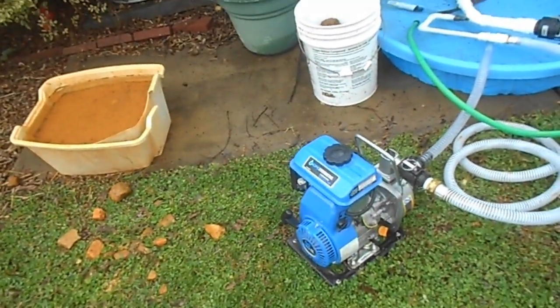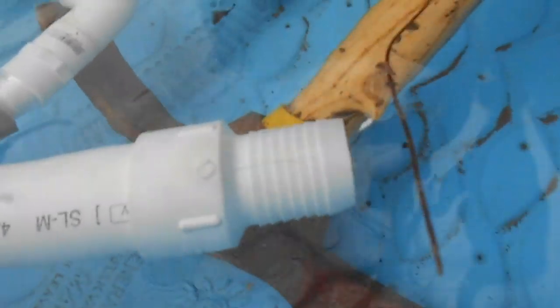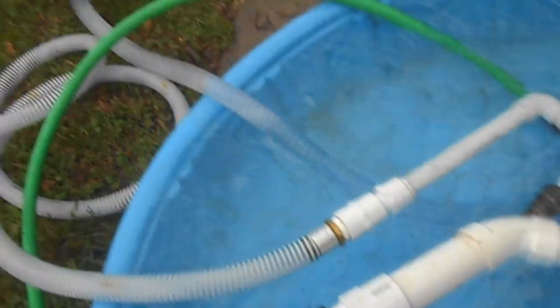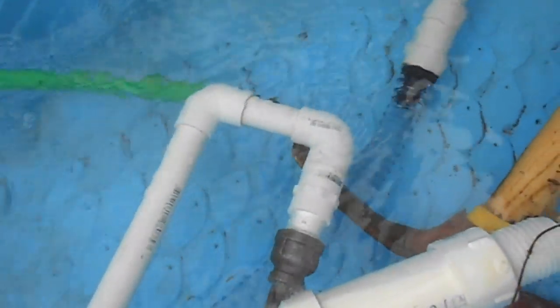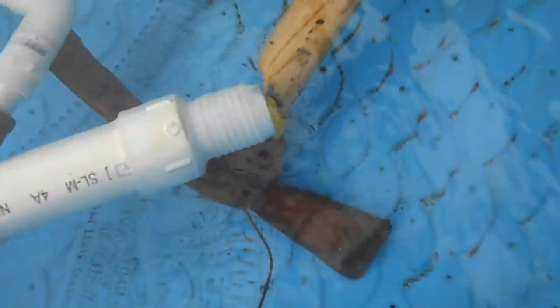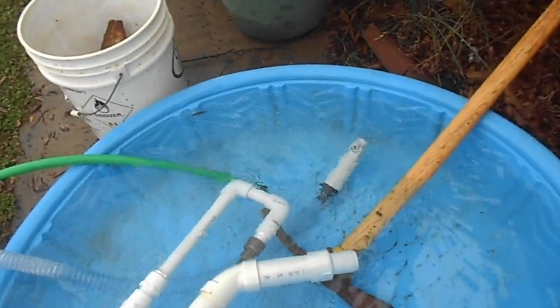All you need to run it is a little one-inch Harbor Freight clear water pump. Just showing you a quick test of my homemade suction nozzle — it's pulling some nice vacuum just running the motor at idle with my little one-inch pump. There's a little suction vortex being created. And when I throttle it up, it really runs good.